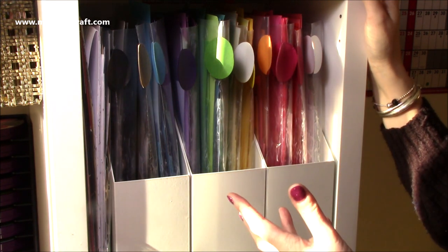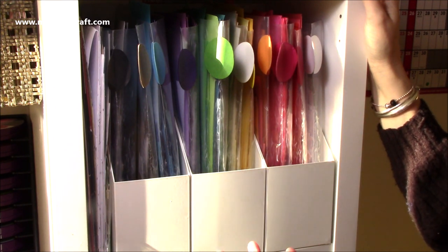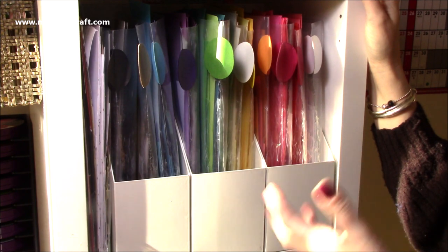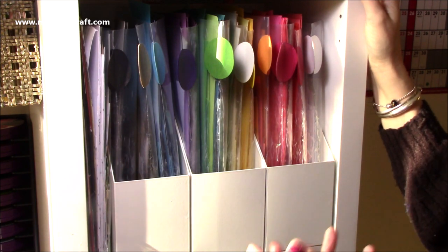I've had them in drawers before. The drawers, it all starts well - you have it all organised - but before you know it, it's overflowing and you can't really see all of the things that you have, and you're searching through it.